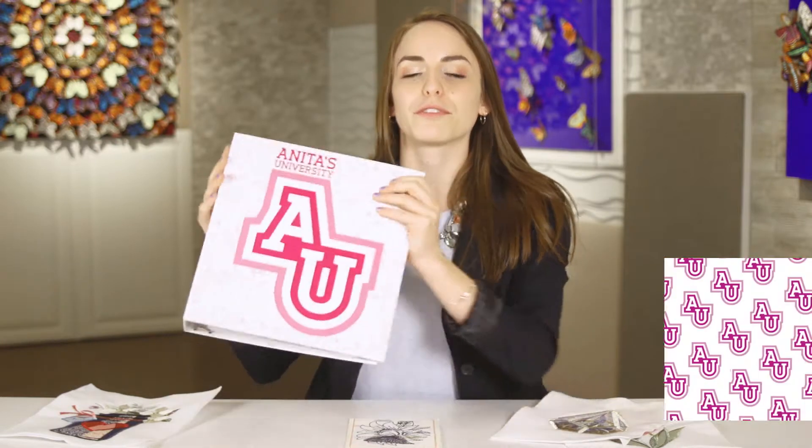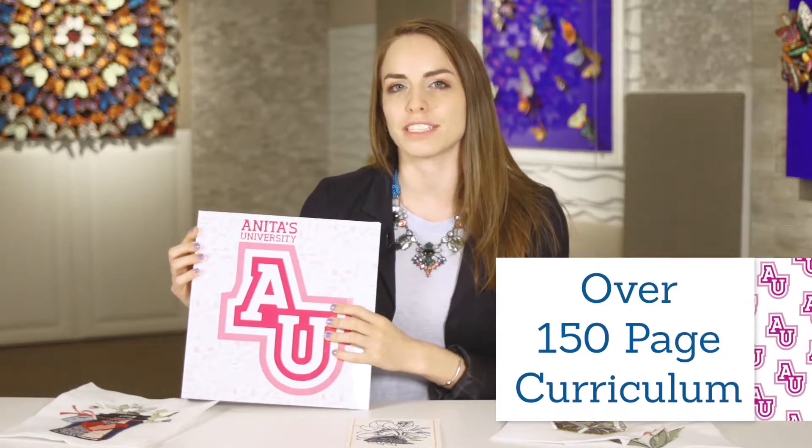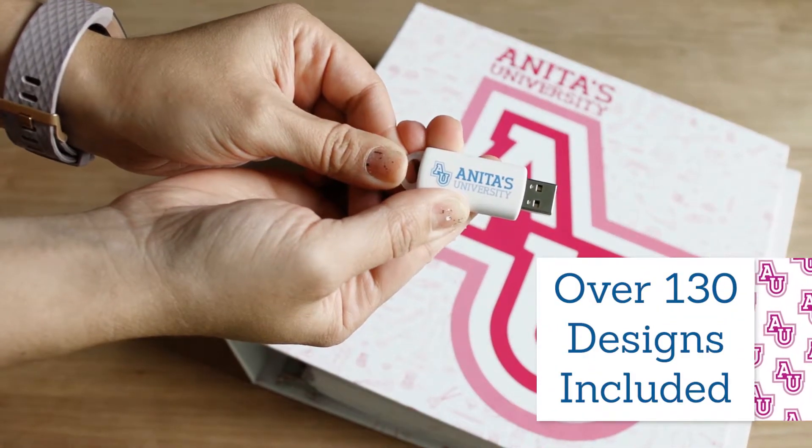For signing up for Anita's University you will receive a beautiful three-ring binder with over 150 pages full of curriculum knowledge, as well as a USB stick containing over 130 designs for you to stitch out.